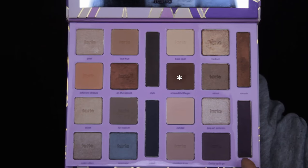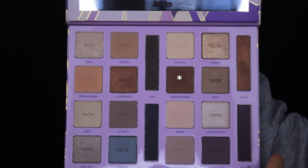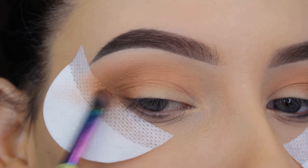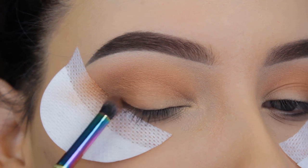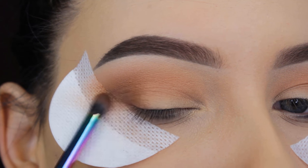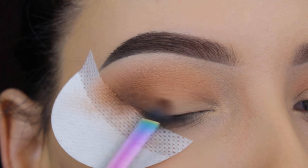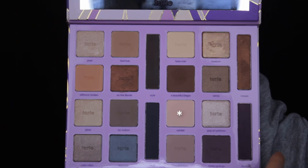Now I'm going in with this dark brown shade using that same smudge brush. I almost use this brush for every step — it's so easy to use for so many application steps. I'm doing the same thing as with the brown shade, focusing in my outer V and slightly blending towards the crease so all the eyeshadows blend together. If it looks too harsh, you can go back in with the lighter brown shades and blend around the edges.